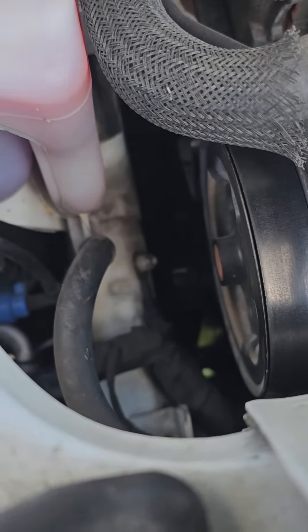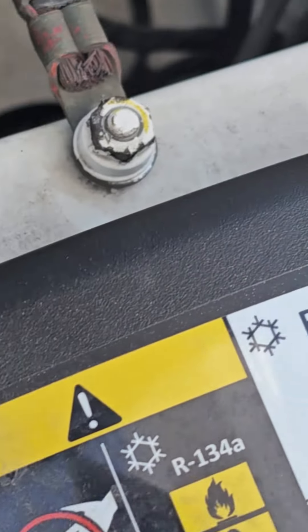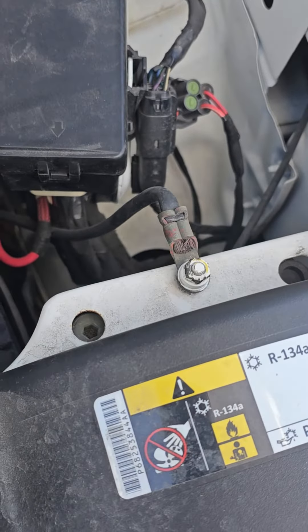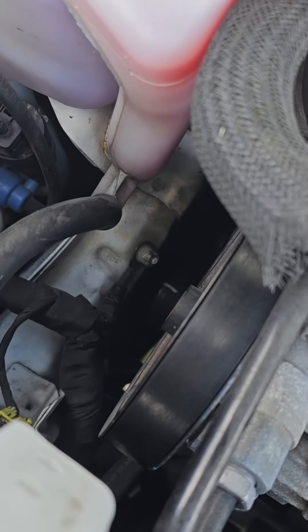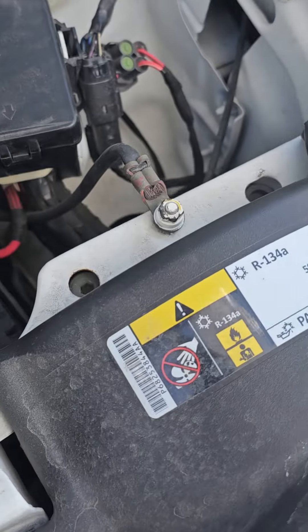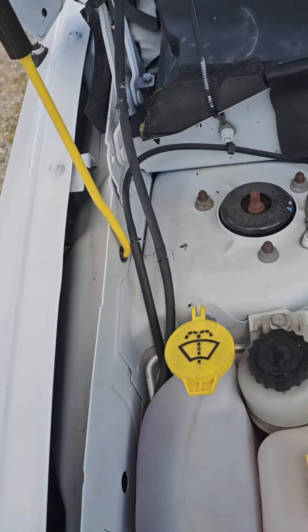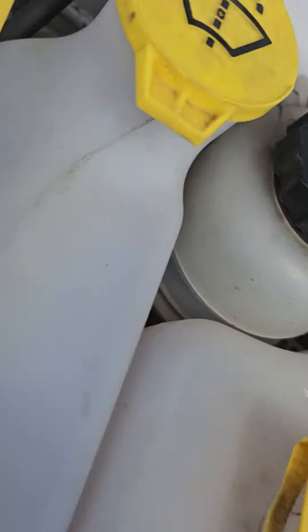If you look right here, they've got these great nuts connecting all these ground wires. All I basically did was take those nuts off on both those, twist them around, clean it up, put them back on — and problem is solved.